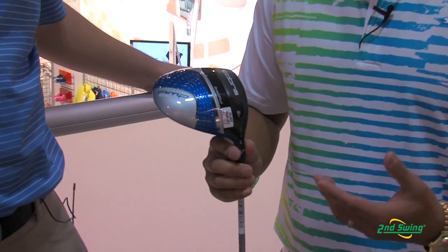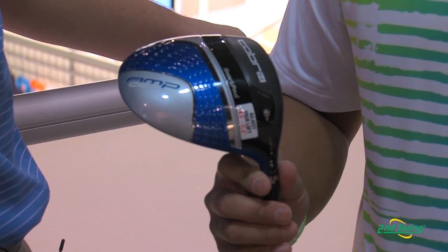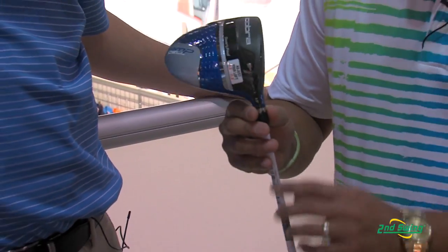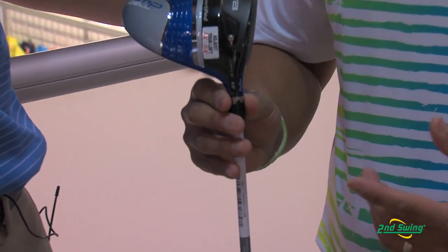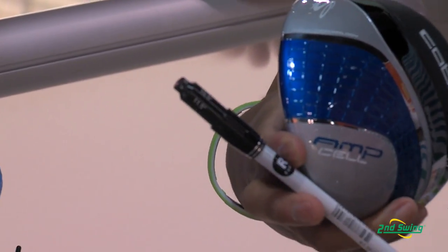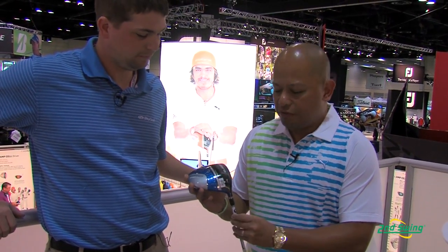It's a family of clubs that has some really great technologies. The first one, and obviously the most popular, is probably going to be the driver. The Cobra AmpCell driver features two key technologies. The first is MyFly technology, which allows you to adjust the loft from anywhere from 8.5 degrees all the way to 11 degrees by just pulling this out, switching it back in the head, and you can see what loft you put into the window. It even has two draw features at 9.5 and 10.5 to help those who need a little more help hitting it left.